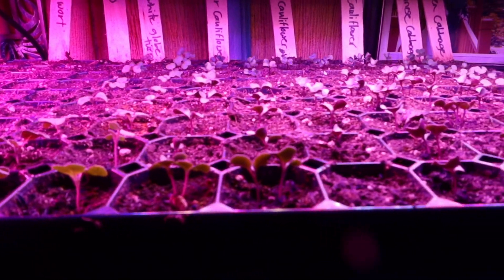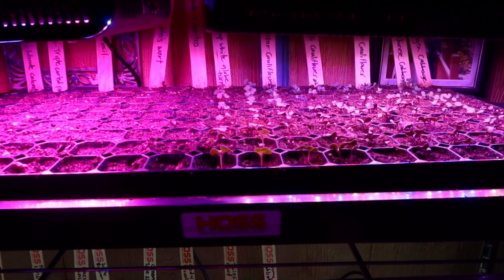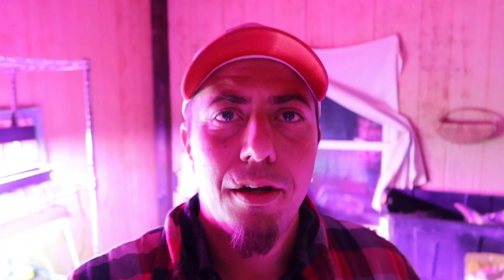So here are the rest of our starts and they're doing very well. We really like these lights — they cover a bigger span and everybody gets the light, so nobody has to stretch for it. That's one thing that people not necessarily misunderstand about legginess, but it's something people think is leggy for a different reason than it actually is. When you think of leggy plants, you immediately think you've got your light too high up and they're having to stretch for the light — not always the factor.